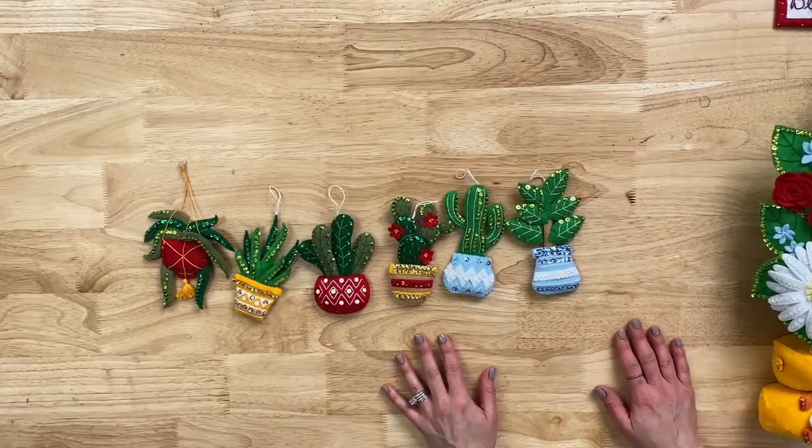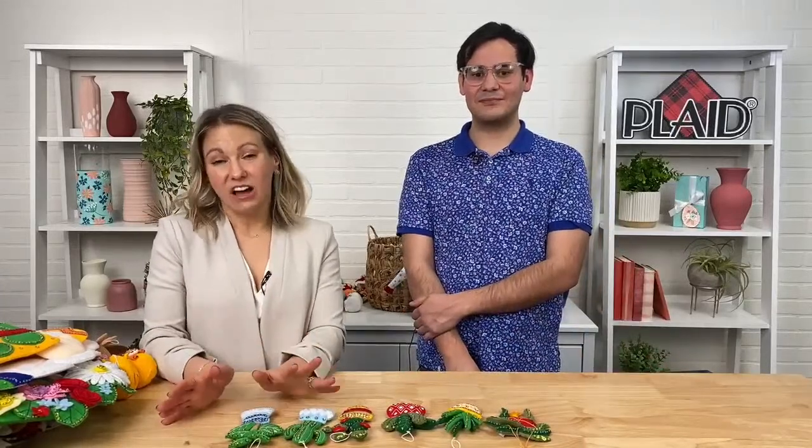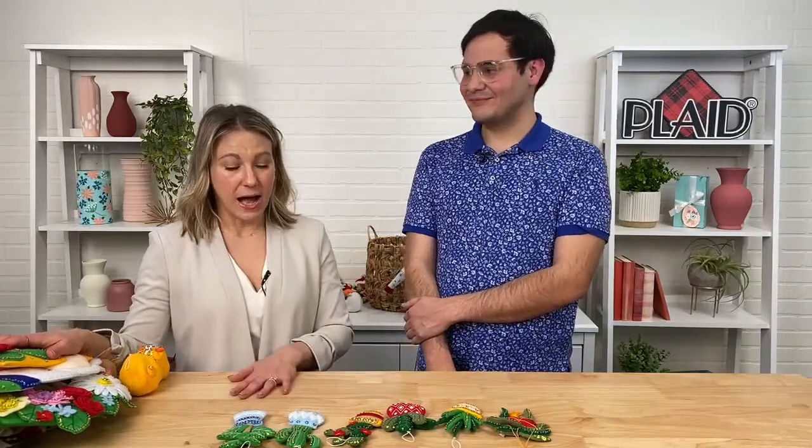Thanks for joining us! Remember, everything you saw here today you can purchase on PlaidOnline.com/Bucilla. We are running a promotion — 30% off your $50 purchase or more with free shipping — so head on over after this live. It's never too early to start crafting and stitching for the holidays, and Bucilla has great options for the whole year. Check out the official Bucilla group on Facebook — it's a great community for support, questions, and showing off your work. Thanks Alan, and we'll be back next month!